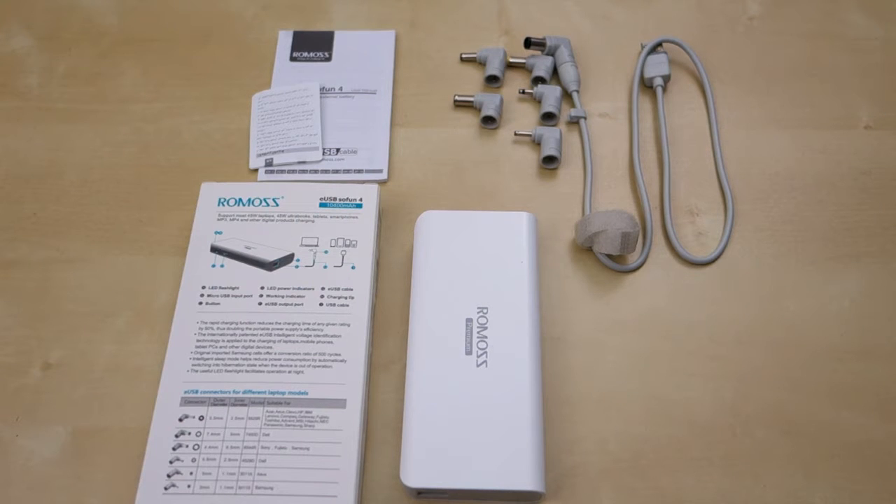Hey guys, it's Johnny Tech Review. Today I have a quick review for you of this Rombos 10,000 mAh battery pack.